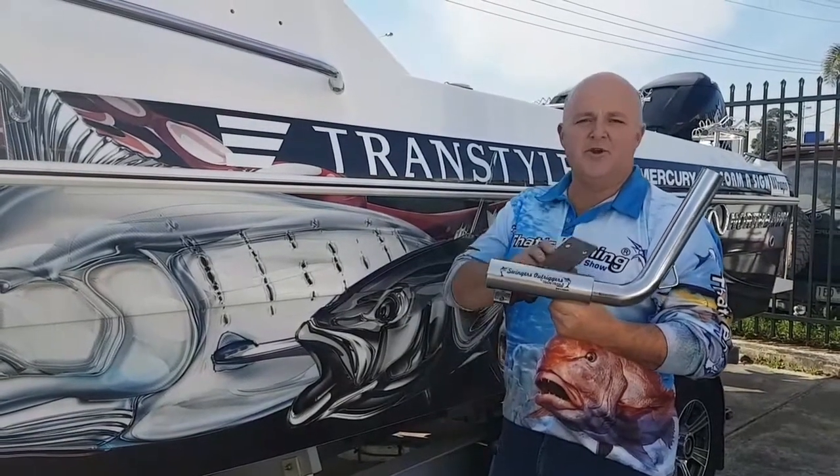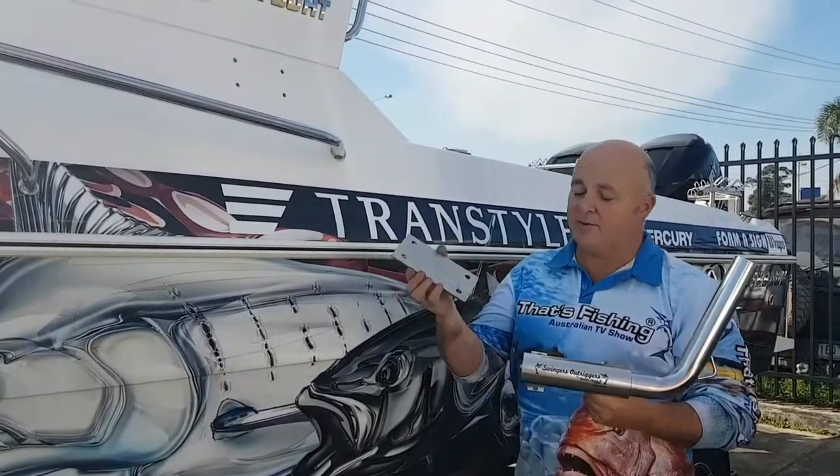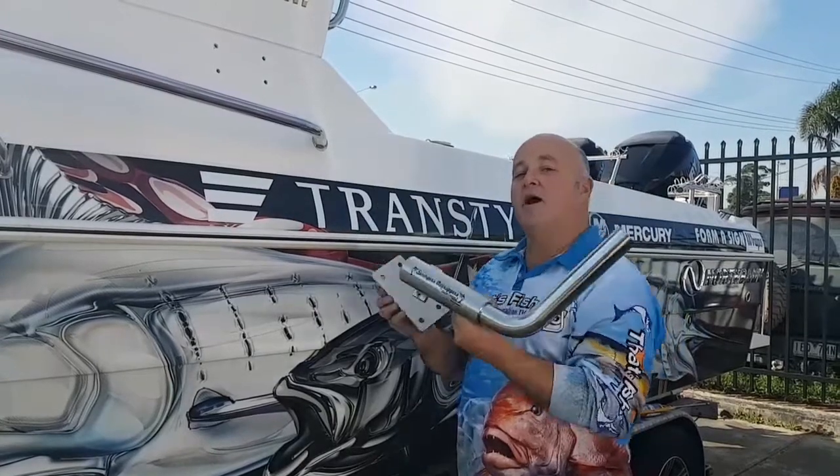G'day guys, Colonel here with the new Swingers Outrigger. Now we've drilled our four holes up here and prepared it. The Outrigger comes with a sandwich plate as well, and what we're going to do is bolt it up.